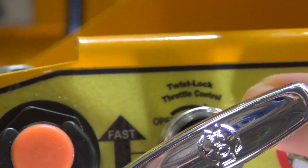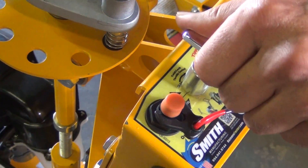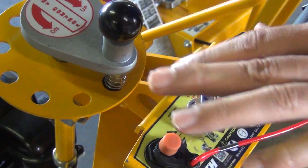On the SPS 10 we use the twist lock throttle control. In this position it's locked, and here it's unlocked. Locked. Unlocked. Locked. Do not over tighten.